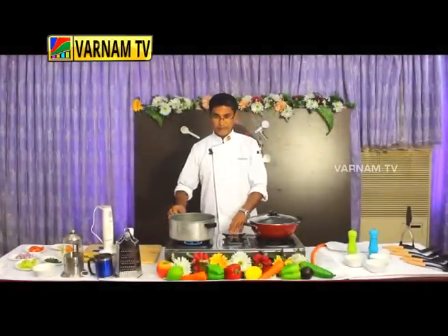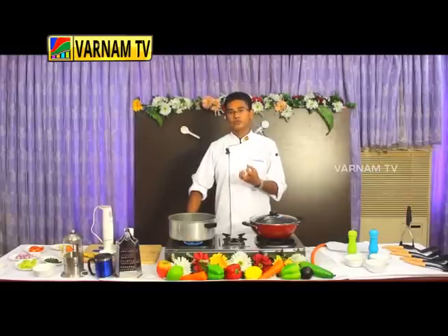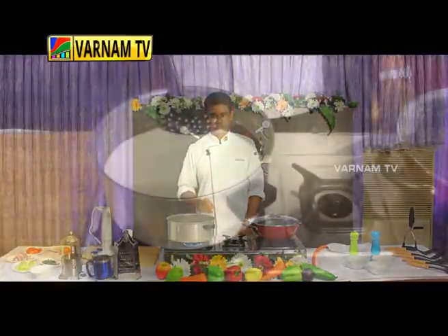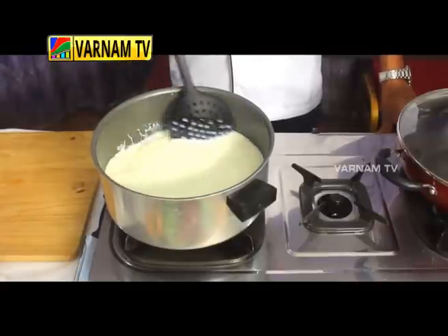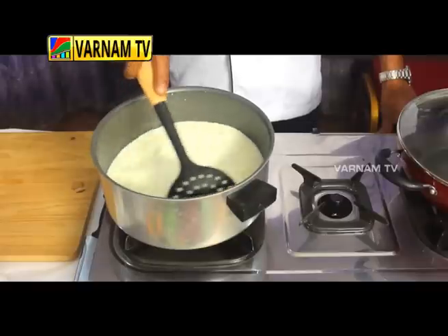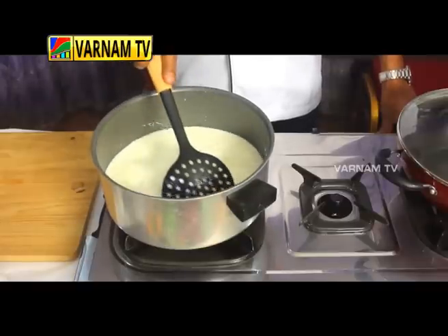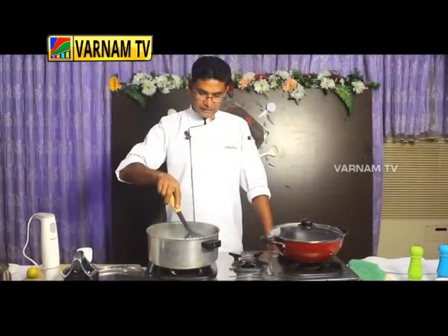Let's take a look at the paneer. It is 100 degrees Celsius. The paneer is 180 to 200 grams. You can see the paneer — there is a lot of paneer with very good chili flakes.